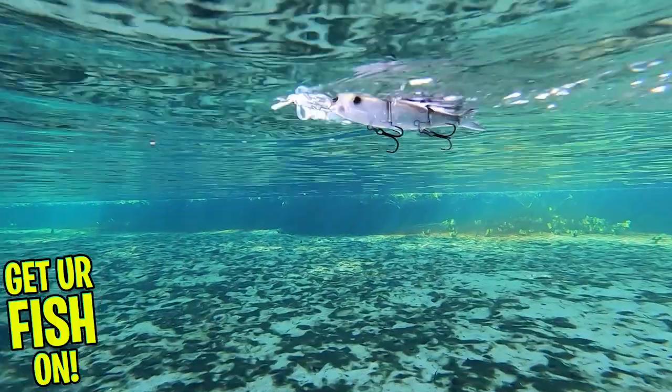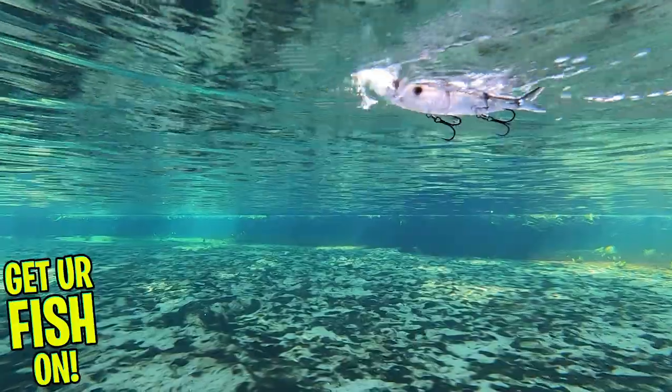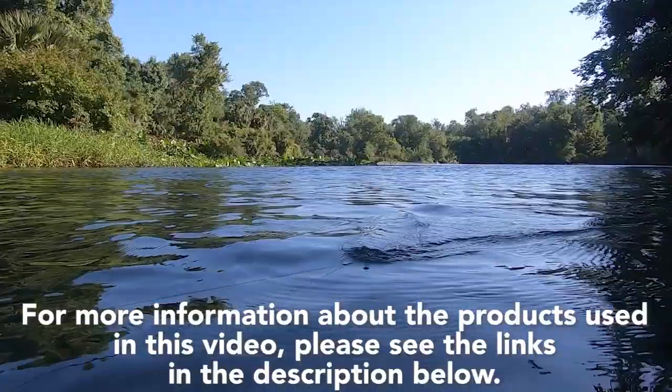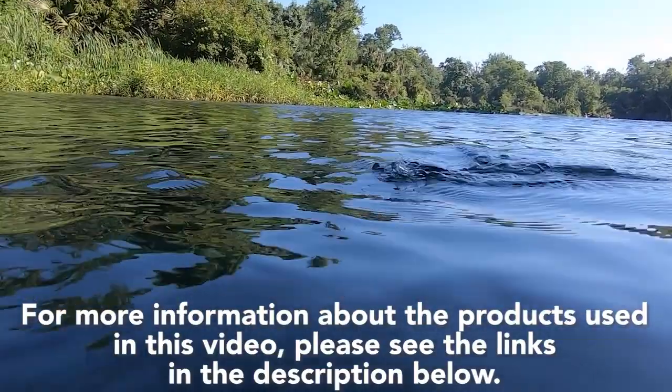The Headbanger Spitfire Topwater Lure is available in several different colors and is four and a half inches in length. Retail price is $14.99, and for more information about this product or the products used in this video, please see the links in the description below.